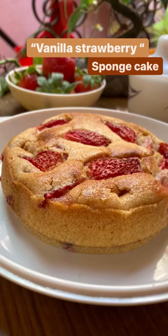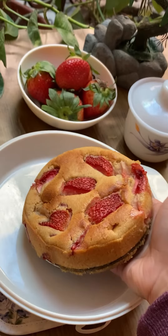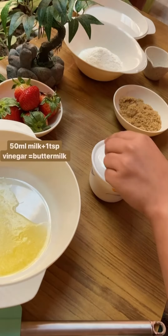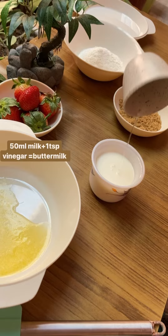Hi everyone, welcome or welcome back to Eat with Ruhi! As promised, here I am with another amazing strawberry dessert — vanilla strawberry cake. Sounds amazing, right? Let's start making it.